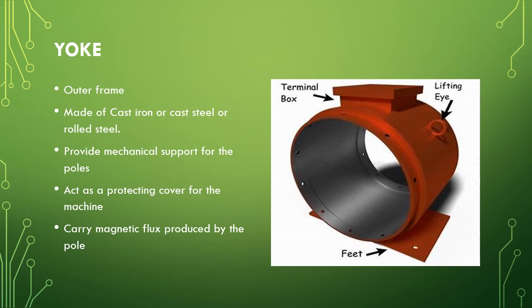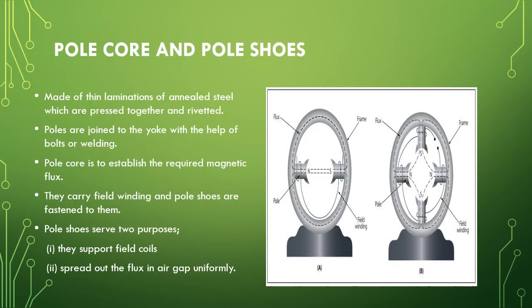The yoke provides mechanical support for the poles and acts as a protecting cover for the machine. It also carries the magnetic flux produced by the poles.